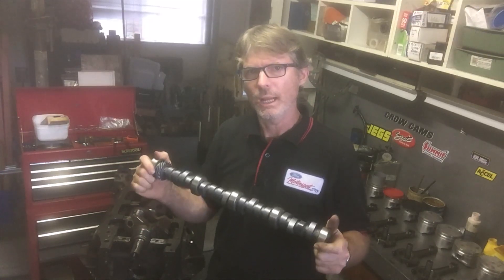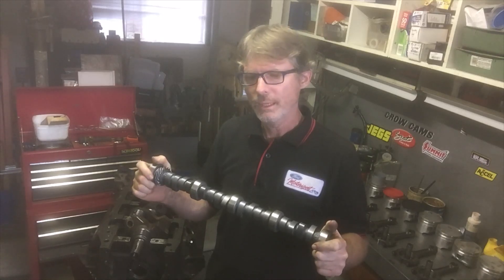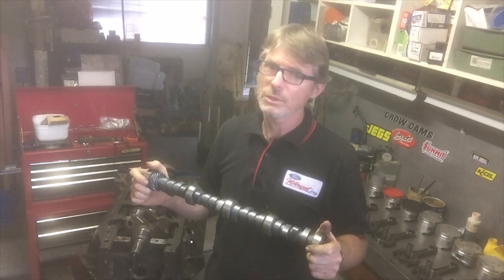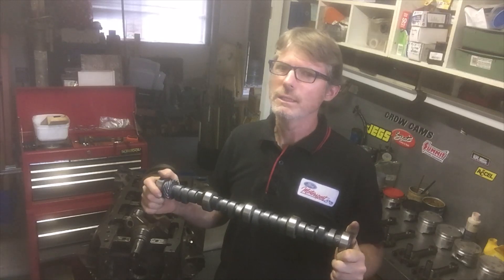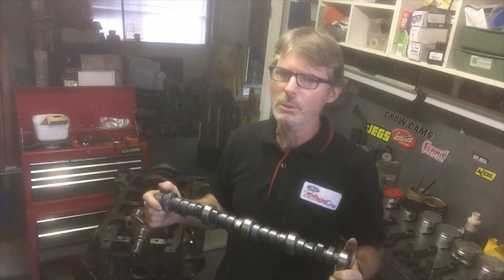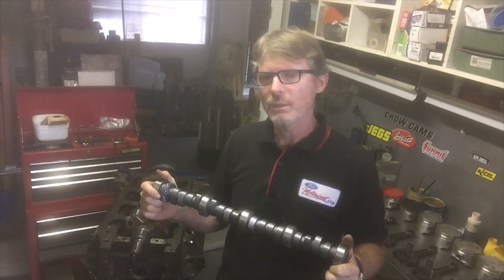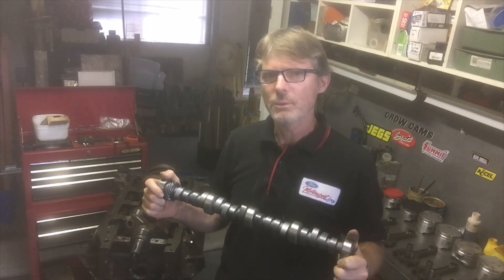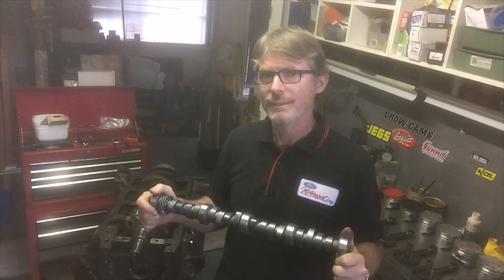This particular camshaft is a copy of a Phase 3 solid lifter cam. The specifications are fairly widely known. Apparently there were two variations of the Phase 3 cam - the difference being a variation in lift, though Ford probably would have also changed the duration and overlap. We're going with the widely known Phase 3 grind, which is about 240 degrees at 50 thou lift with just over half an inch of lift.